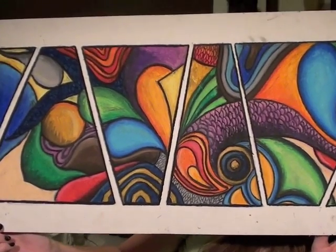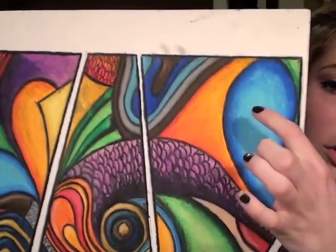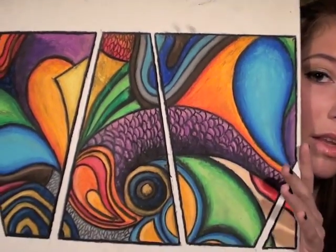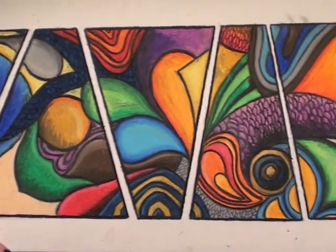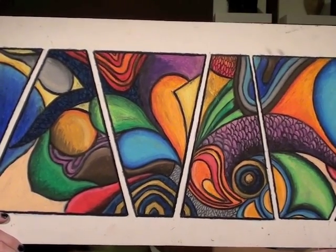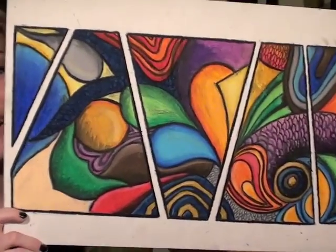This one is my absolute favorite. It's an abstract drawing that I just did — it took me a few weeks to do. I did it in contrasting colors next to each other, like blue and orange, which I think is really pretty, and then purple and green. I think the colors are really cool. It's pretty big and I think I'm going to put it up in my room above my vanity, so you guys will see it in my room tour when I do it.